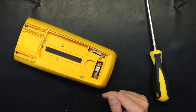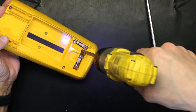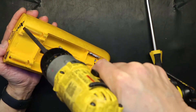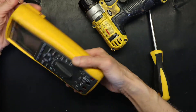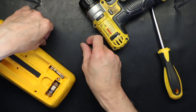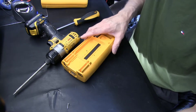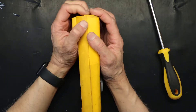Here are our screws: one, two, three, four, five, six. We need to open all of them. All six screws are out. We put them in a safe place. We are done with the screwdriver for now.